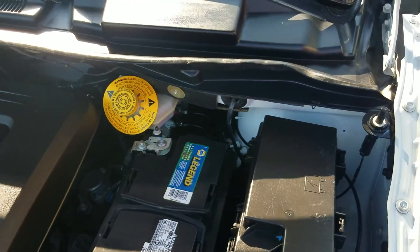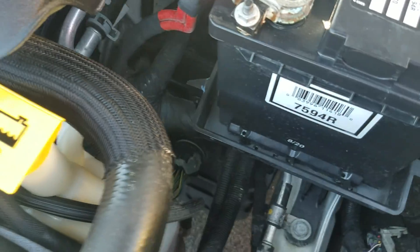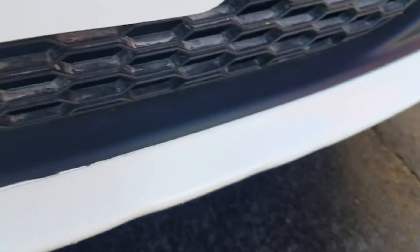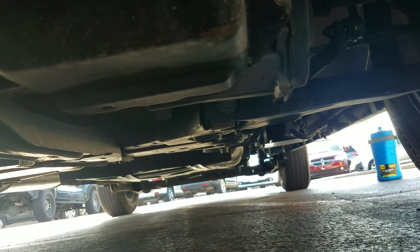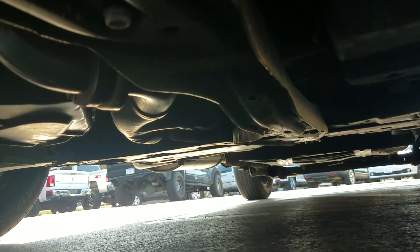Under the hood is a 3.6 V6 engine. It idles smoothly, no signs of any damage, no signs of abnormal rust from a flood or anything like that — everything sounds good, you can hardly even hear that engine running. Underneath the van it's much of the same — I don't see any signs of bent metal from an accident, no leaks, no rust from flood damage.